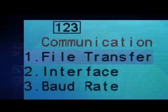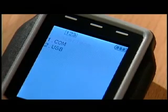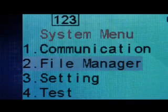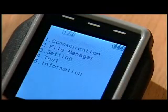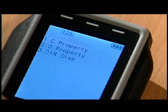File transfer lets you download and upload files. Interface lets you select a COM or USB connection. The second item, file manager, shows you file and disk information on C property, D property, and DIR disk.